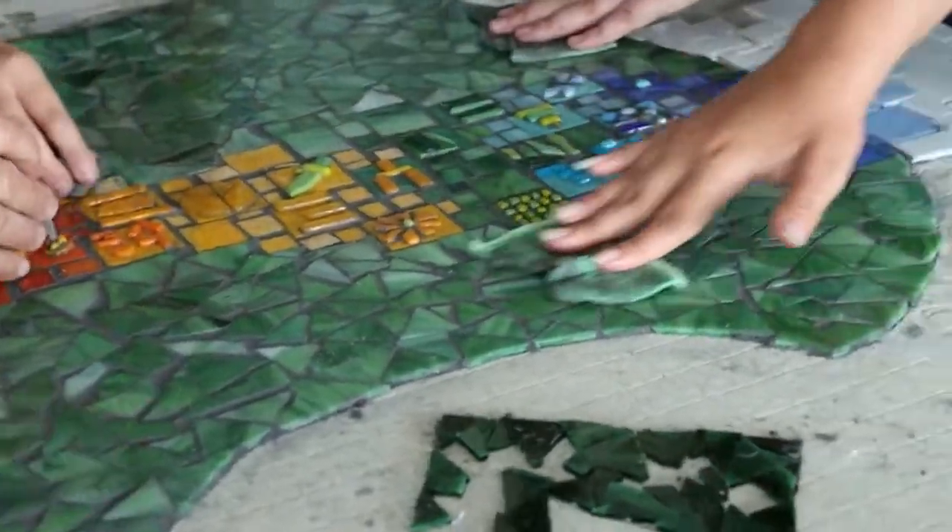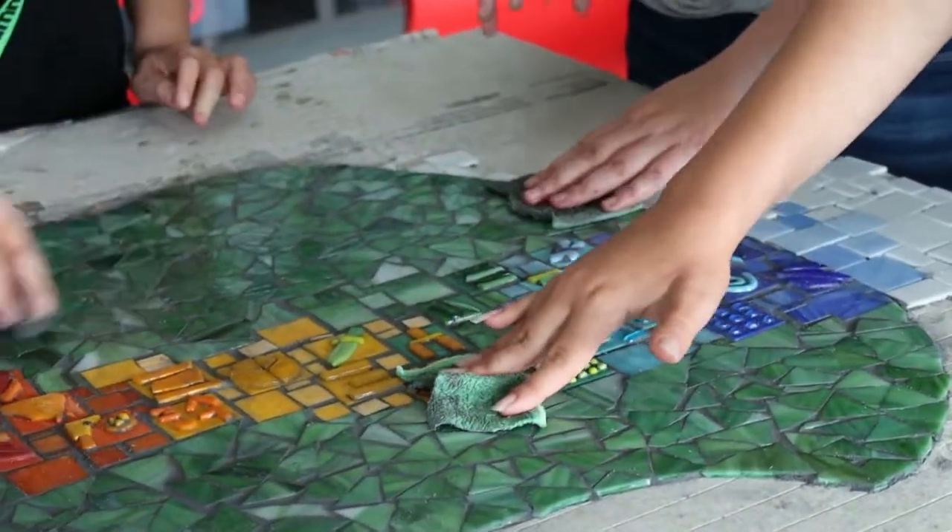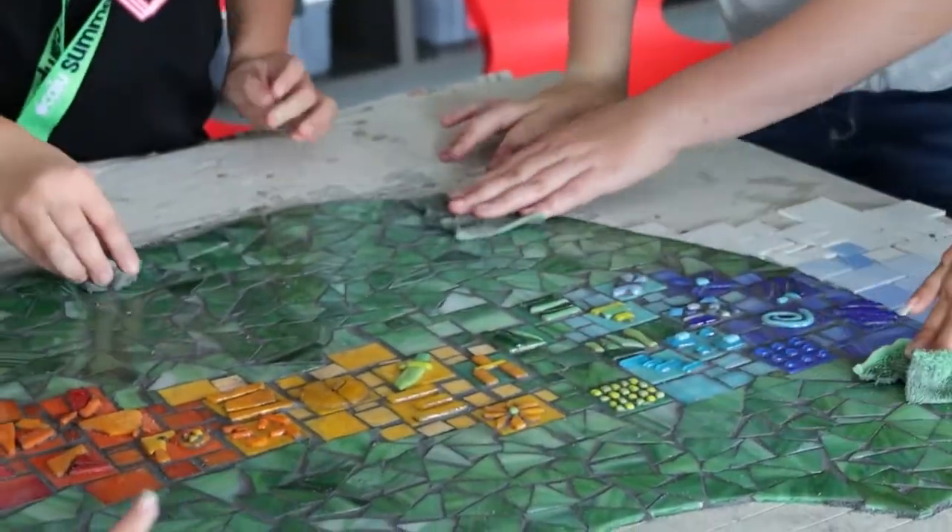My favorite part of the week was when we got to grout that apple, because after you're done, when you felt your hands, your hands felt really smooth and it felt really good.